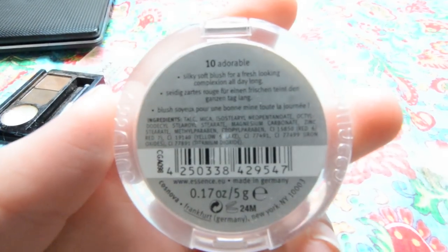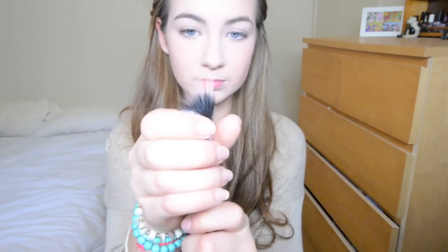Now I'm taking my Essence Blush in Adorable and I'm just using a stippling brush to pat this on my cheeks. You just want to smile to kind of find the apples of your cheeks. Now I'm going to use the side of that brush and put it into my Sleek highlighter and I'm just going to put that onto my cheekbones and also down my nose.